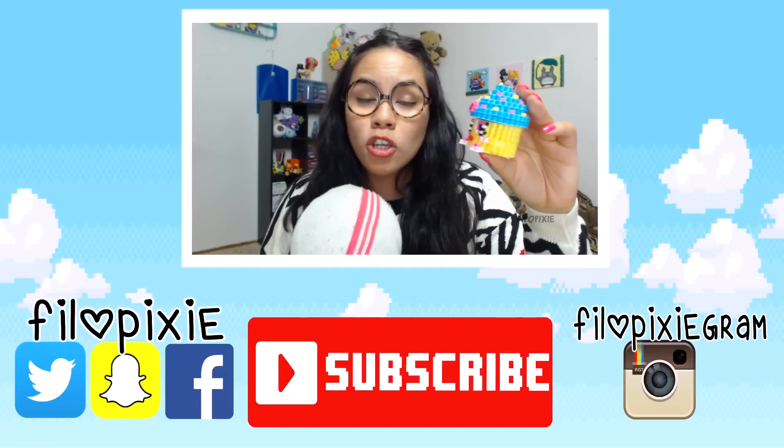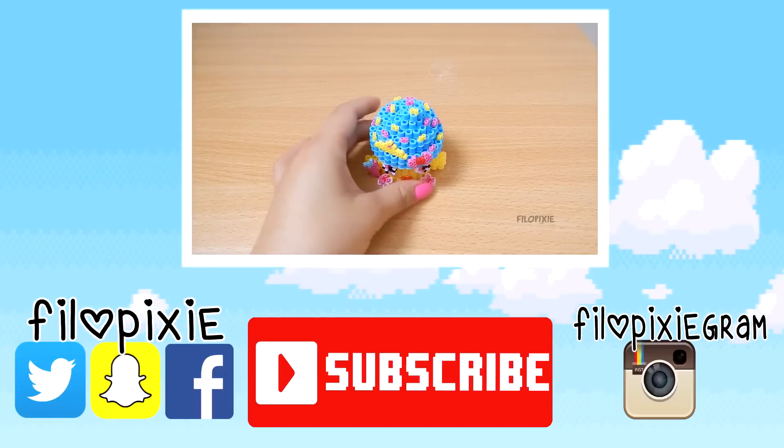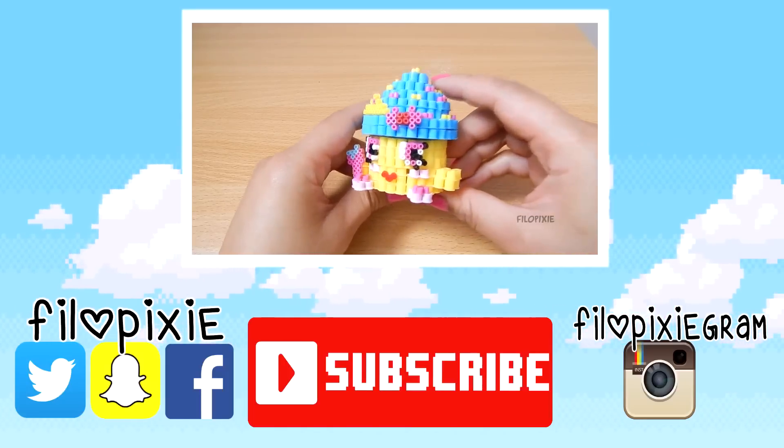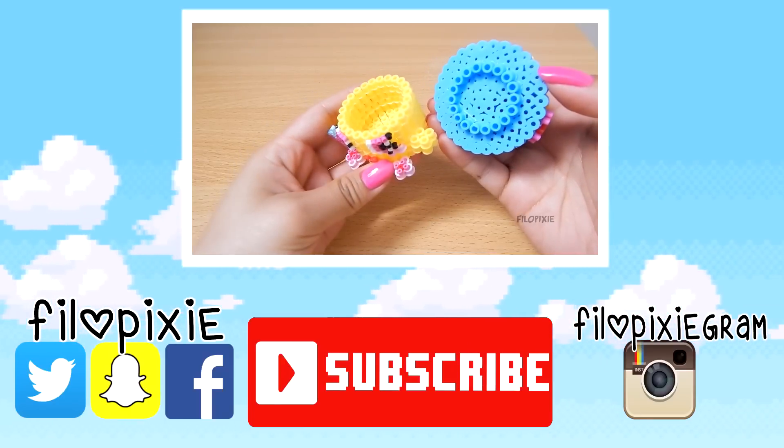I'm interested to see what you guys have in your pearler bead collections. Just a quick video for you guys today. Thank you guys so much for watching, subscribe if you're new, and I'll see you guys next time. Bye! Now I have to actually create something.